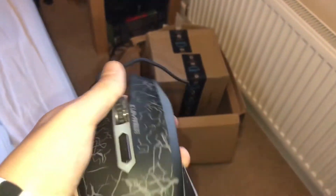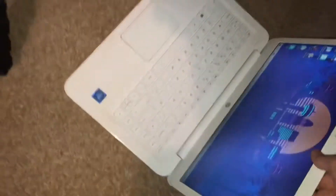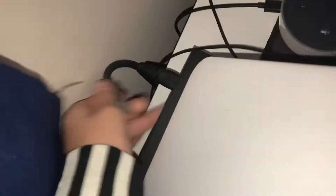Out with the old and in with the new! This mouse actually has a braided cable — I don't really like that because you can hear it rubbing against the mouse pad, which is annoying. So what I'm going to do is plug the laptop into the monitor and take out the cable from the back of the Xbox.